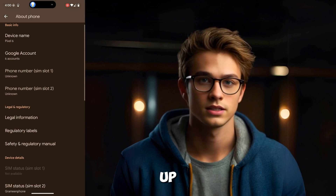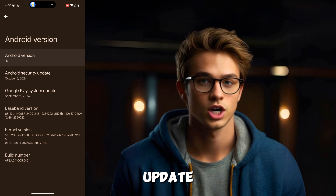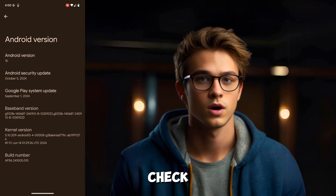Before we wrap up, here are some extra tips and things to keep in mind. If you don't see the update right away, it might be rolling out slowly — give it a few days and check again.